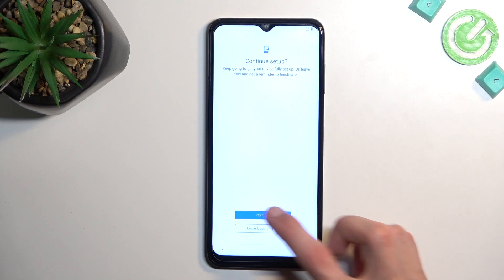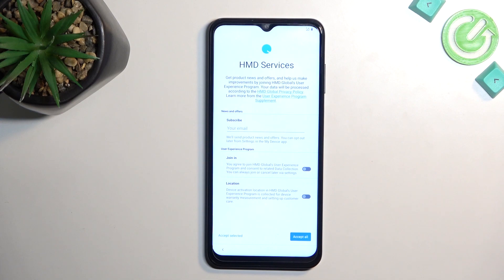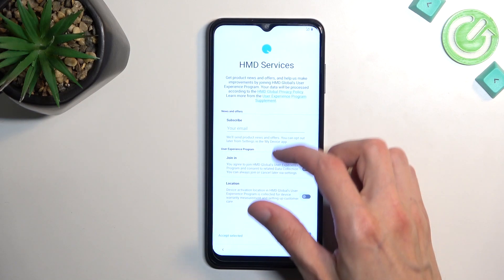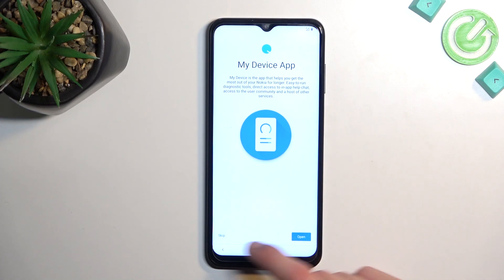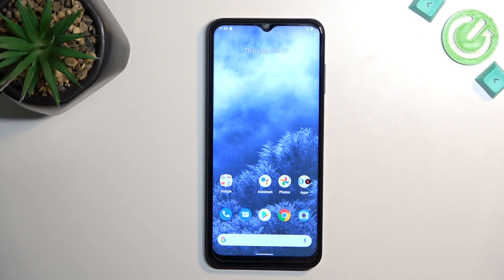Continue setup — let's continue and see what we get. HMD services: get protect news and offers. The word 'offers' kind of turns me off, so I'll accept selected, which is none. Perfect option. You can read what these exactly do and opt into them if you want.